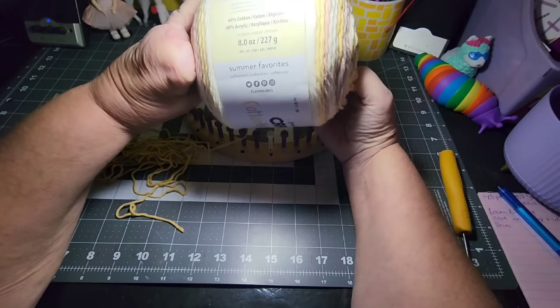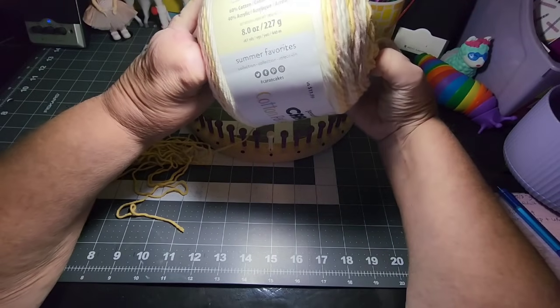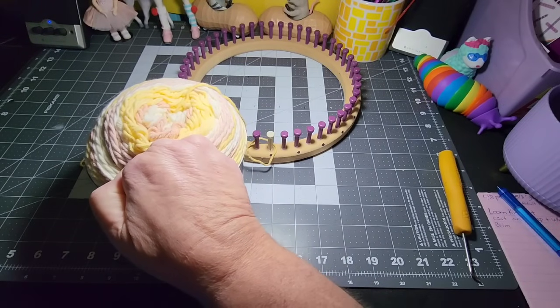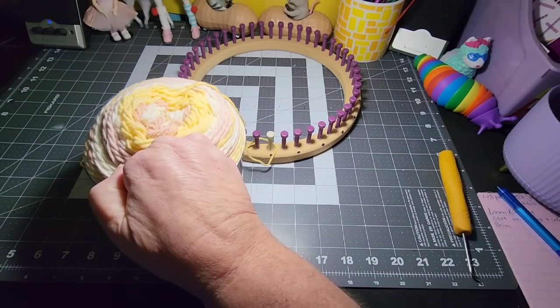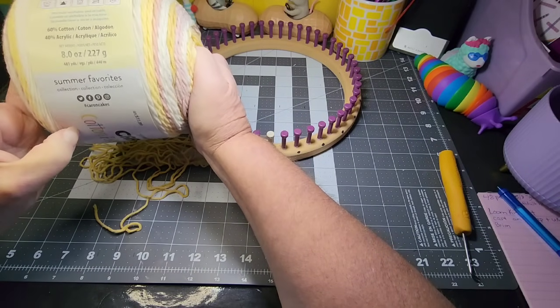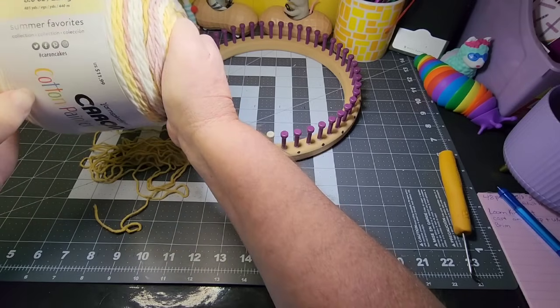This is 481 yards. I believe it says 481 yards. I don't even have all my lights on — let me see if that helps any. I do believe it says 481 yards.